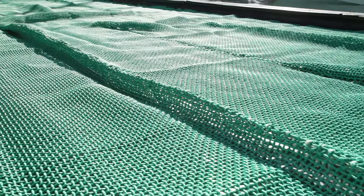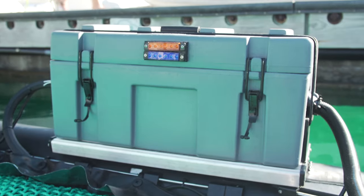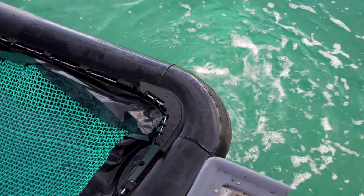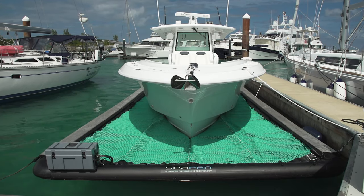Between these two layers, you'll find integrated stainless steel pumps which create an automatic build system to detect any kind of water and pump it out. So SeaPen is always working, even when you're not there.